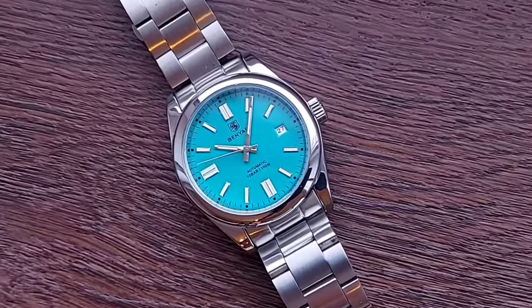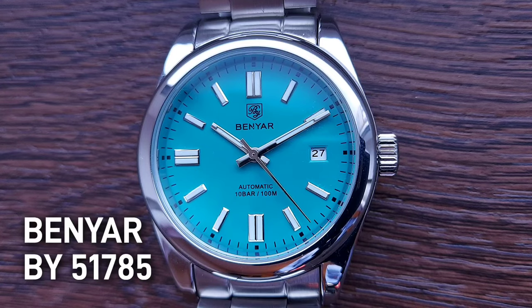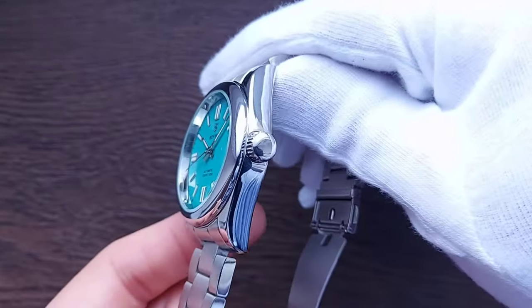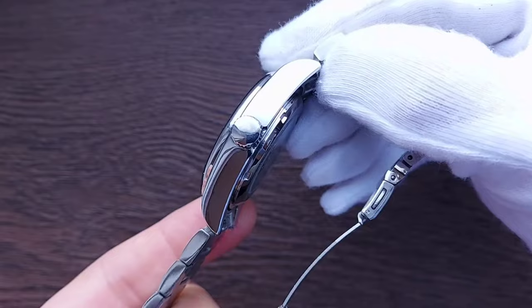Self-winding automatic Rolex OP homage by Benyar, sky blue dial, 100 meters water resistance, stainless steel bracelet, see-through screw-down caseback. What else could we want for 22 dollars?